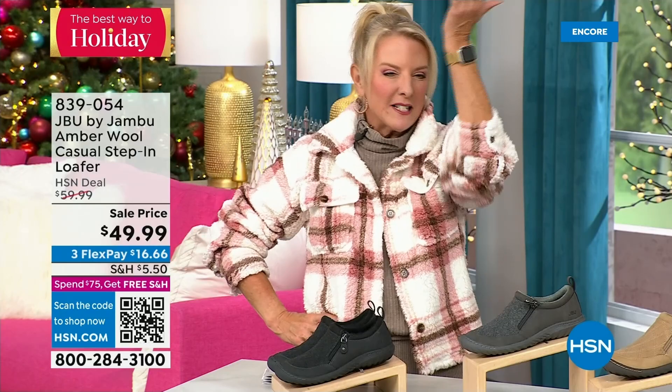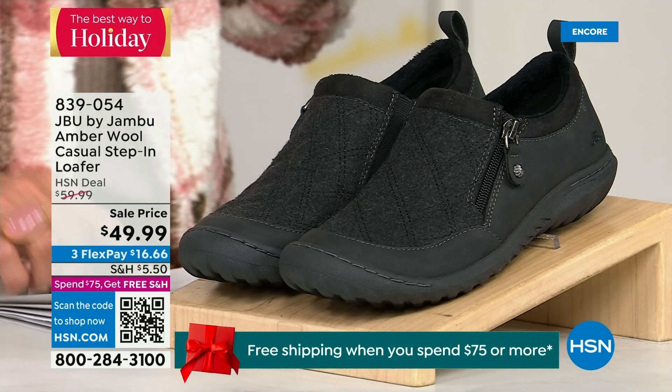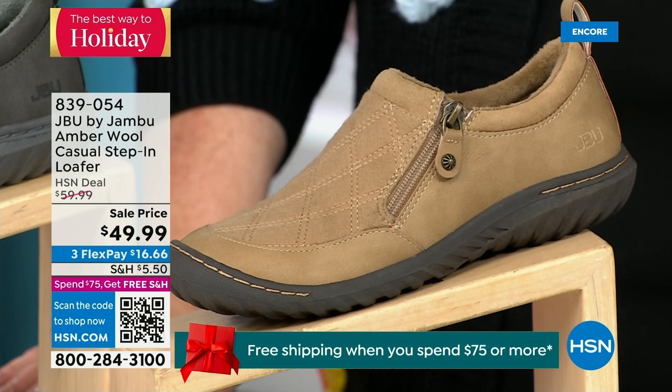We have another shoe we're going to show you — it's on sale and I only have 800 of these, so this is extremely limited and will be a quick little sellout. We have the beautiful tan color, we have charcoal, and in front of me we have the black. So tan, charcoal, and black are your three options.